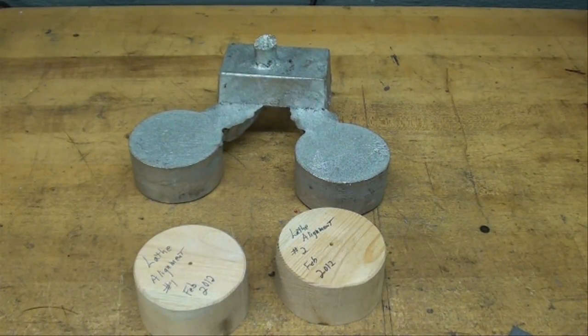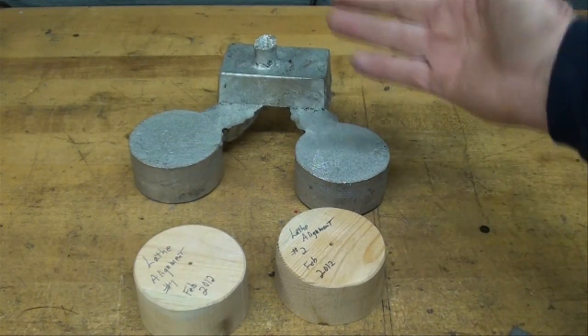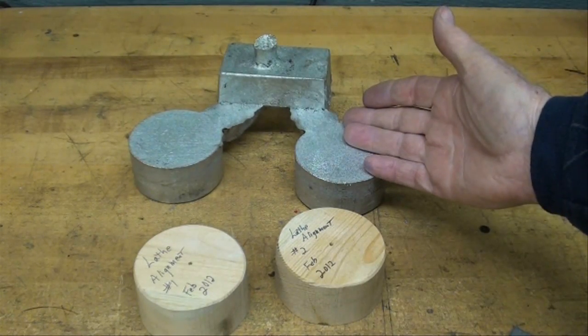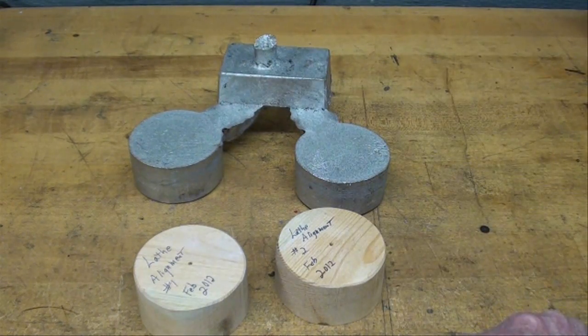I know I tend to turn everything into a casting project, but that's because I've got a home foundry. It's come to my attention there's probably only about a hundred men in the entire United States that have home foundries. So this can be done with blocks of steel or aluminum that you have purchased. It doesn't matter what the material is — the softer the better. It just makes the whole job easier and faster when you do the tailstock alignment.